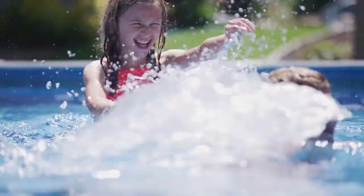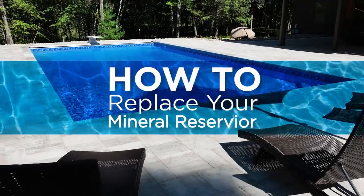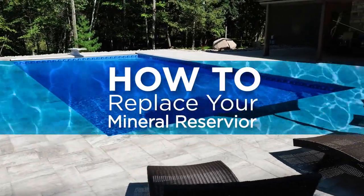It's pool opening time. Leave despair behind. Replace your frog mineral reservoir now for peace of mind all summer.